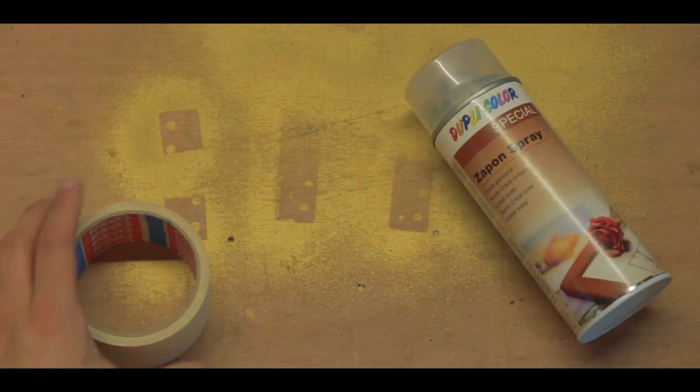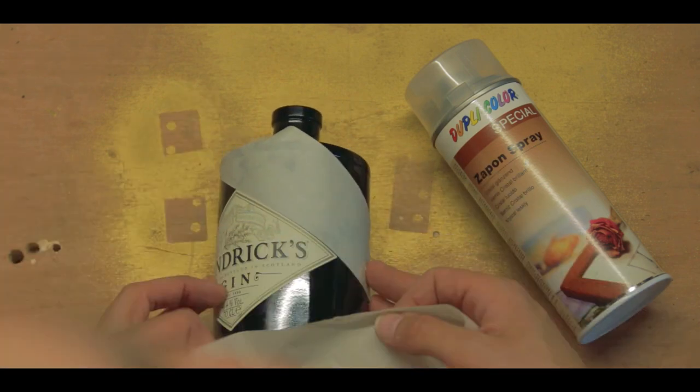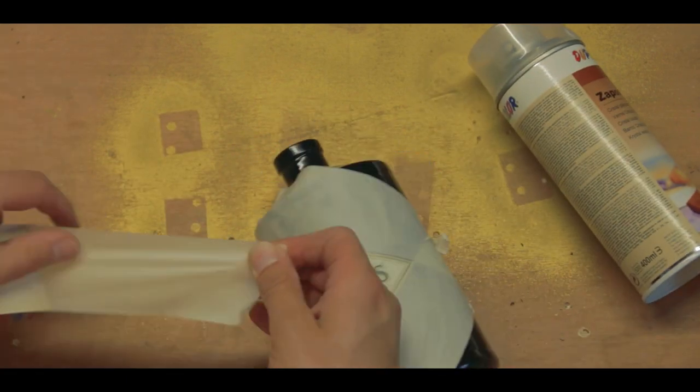And since this bottle was going to be next to the sink the whole time, the final step in this process was to cover both the labels with a layer of spray lacquer to keep them waterproof and nice.